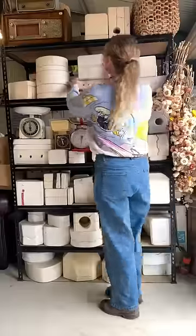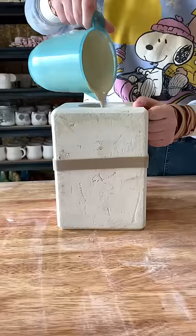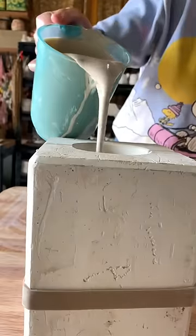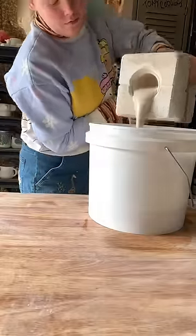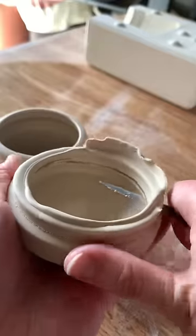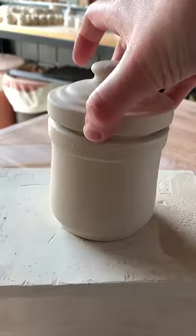This is part 38 of revealing what is inside these mystery molds I found on Gumtree. It's a two-part item, so I pour one side up, tip out the excess, pour the other side up, tip out the excess — to reveal a little jar. It is so cute; the lid is so snug on there.